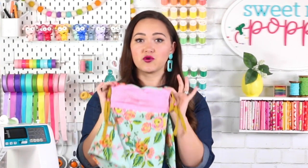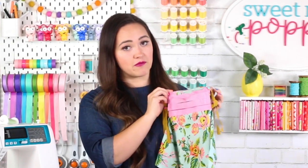For this tutorial you will want to work with a fabric like rayon. This is because it's drapey and it's really the perfect weight for this project, but you'll also need some quilting cotton for the lining of your mask.